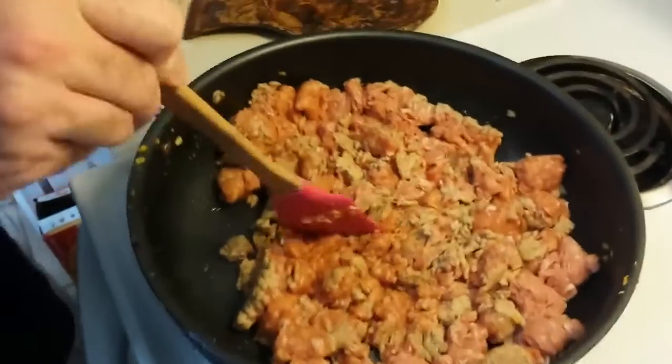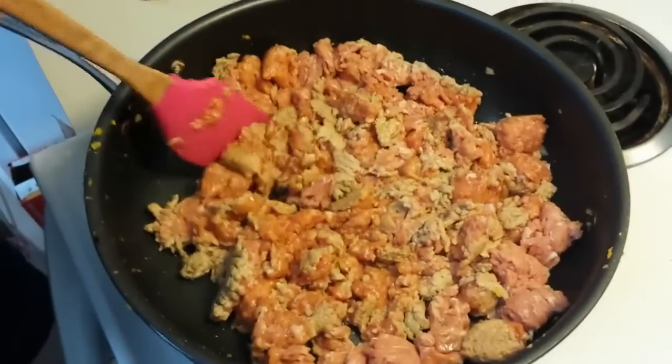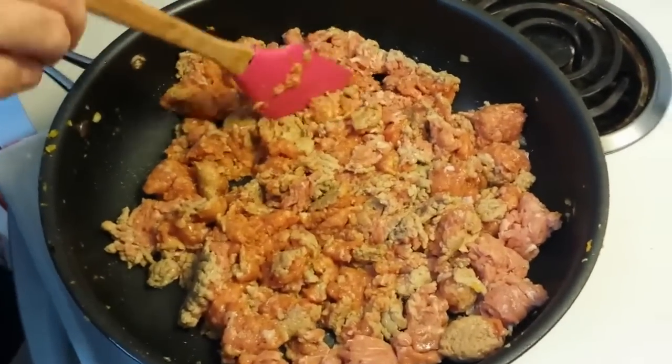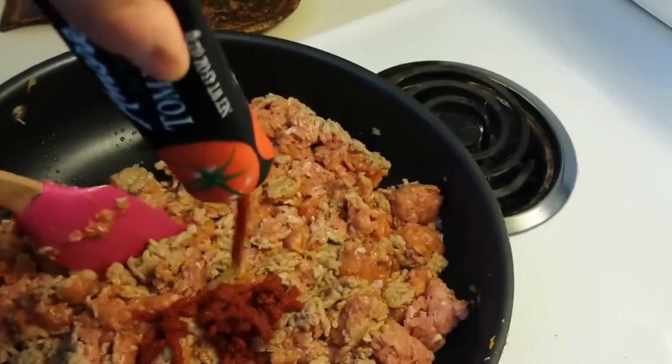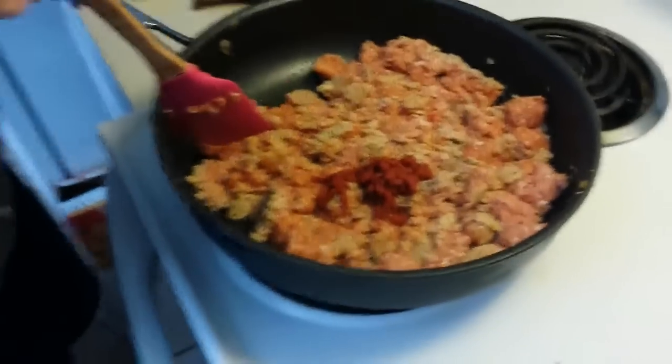I'm just browning that up. I'm going to add my tomato paste to the meat — three tablespoons — and just cook some of that tomato paste out. Alright, see you when the meat's done.